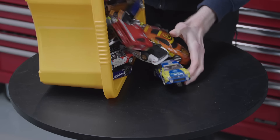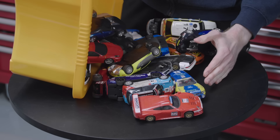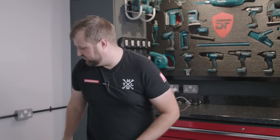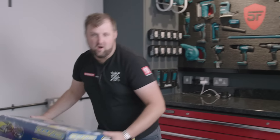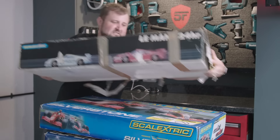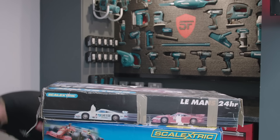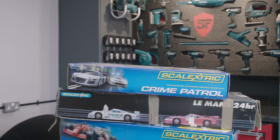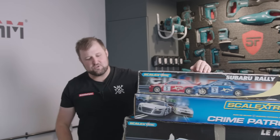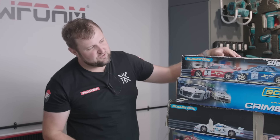We've got a full box of about 30 or 40 slot cars. And what's the point in having all of these cars without an epic race track? So we've also got not one, not two, not three, not even four — but five Scalextric tracks. This should be enough track to do something pretty special, we hope.